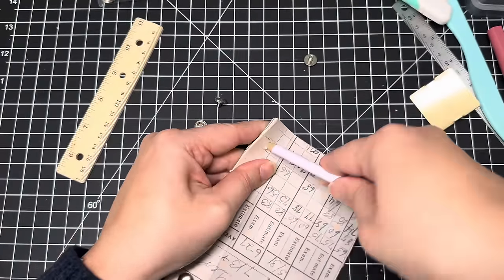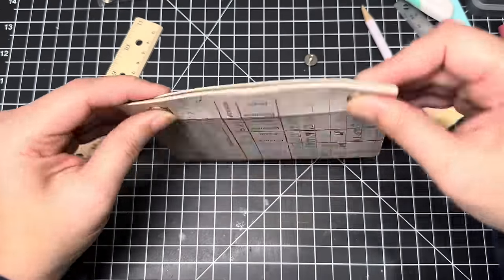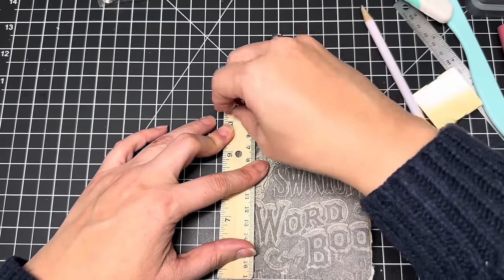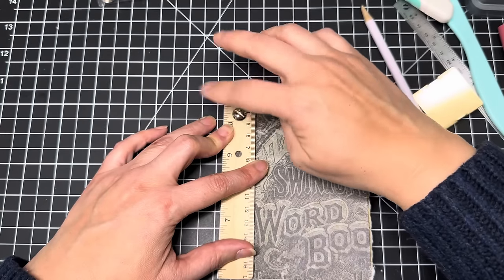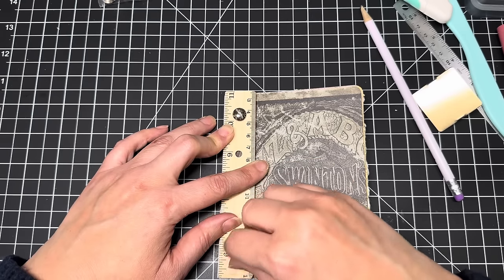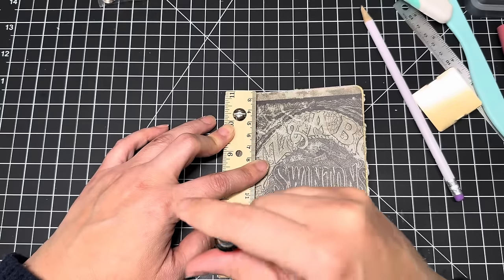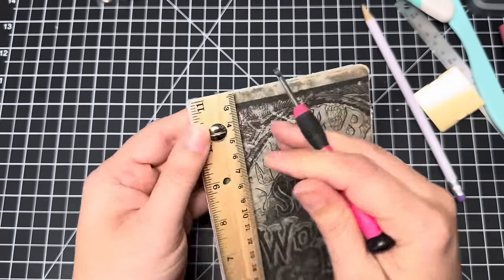Now let's do the other side and put the post through. I'll lay this flat on my desk so I can put this on — perfect. Holding it down, I'm going to screw these on. I'll get them down for now and then use my little screwdriver to tighten the bolts.